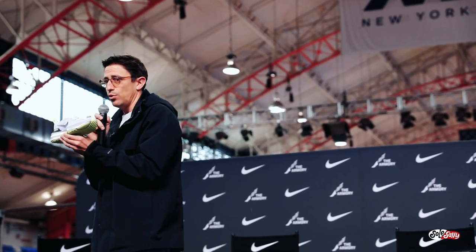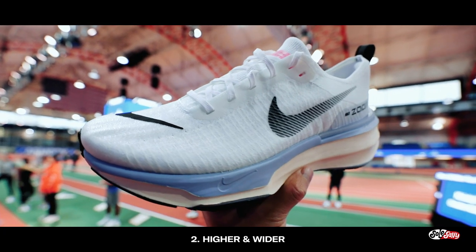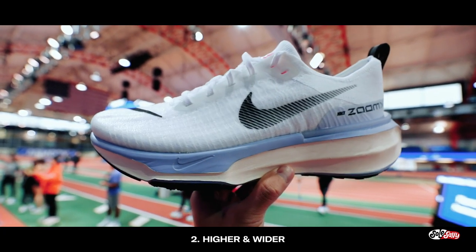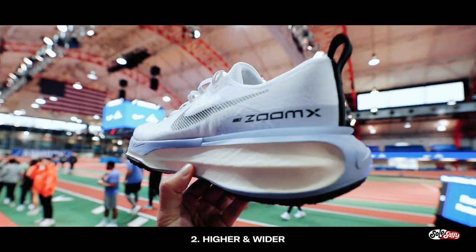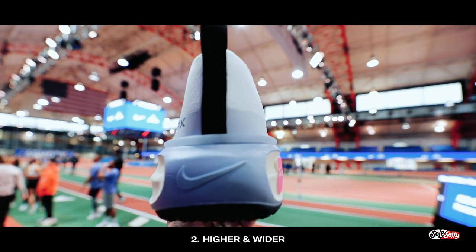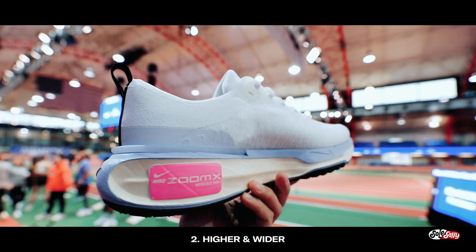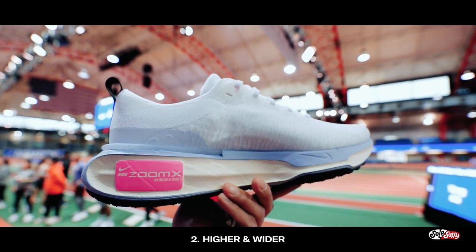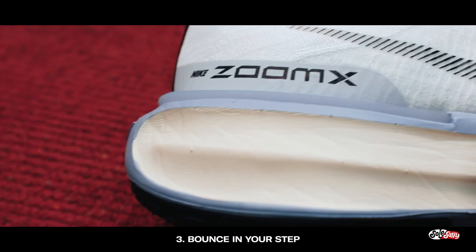Second, it's higher and wider. What does that mean? It's further off the ground — the heel is 40 millimeters in the back stack height, 31 millimeters in the forefoot, giving you a 9 millimeter offset. For you guys, all you need to know is that means a smooth-as-butter transition from heel to toe, allowing you to pick your pace whether you want to just chill or go for a tempo run. This is a great shoe for that.